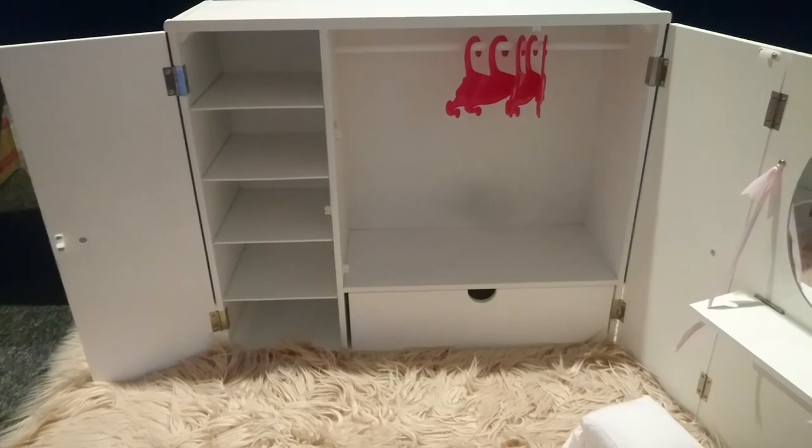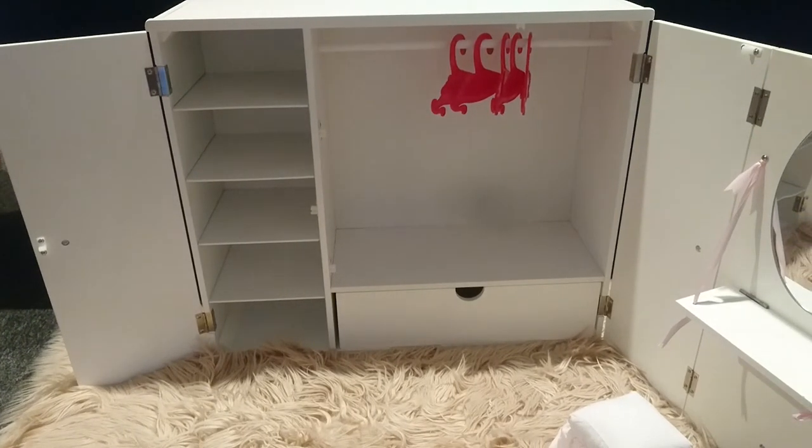Let's go get some clothes to hang up. It's summer here in Australia, so we'll go and find some summer outfits and sandals and pop those in.